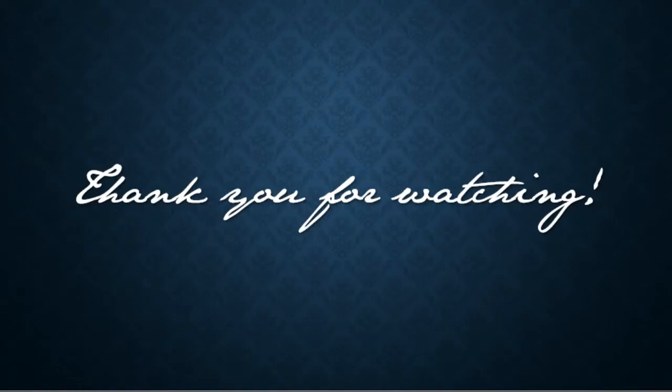Thank you so much for joining me today as we talked about gauging. I hope you learned something you can put to good use and enjoyed looking at some pretty original dresses. Have a fantastic week and I will see you back here on Monday.